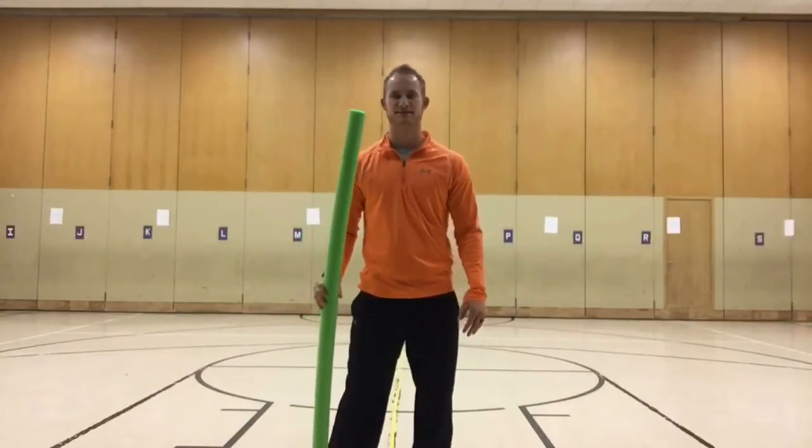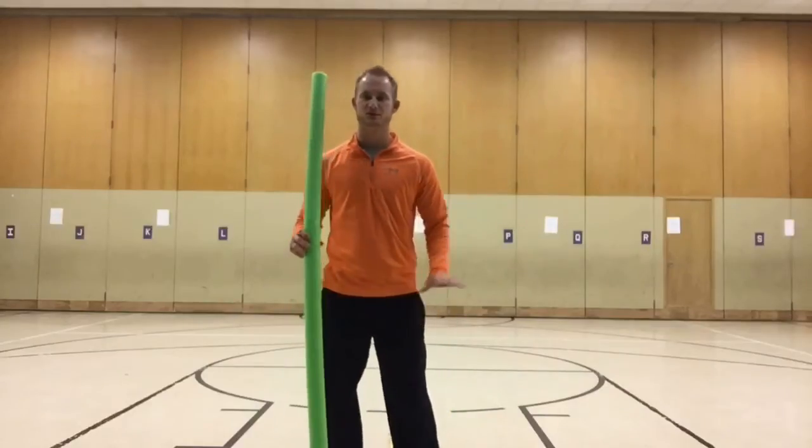Hey, what's going on everybody? My name is Kevin Danielson. I'm here to show you an awesome game called Use Your Noodle. This is an awesome game and all my kids truly enjoy playing this one. It's a nice quick warm-up that I use right away in my lesson plans, so stay tuned and come check it out.